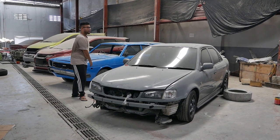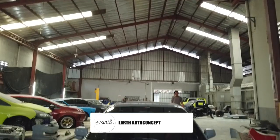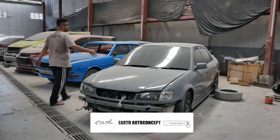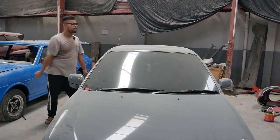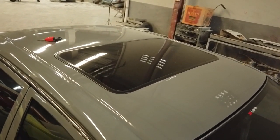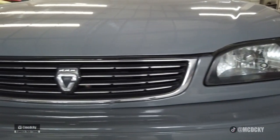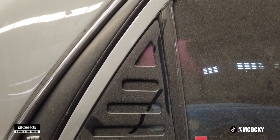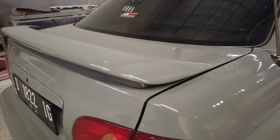It came here in black paint before we changed it to gray paint. We worked on all the bodies — this is a rare build.